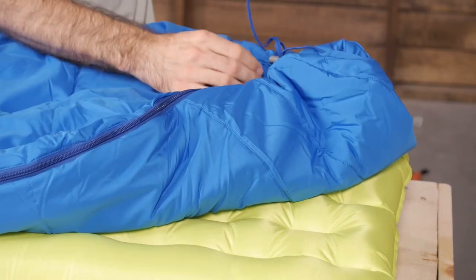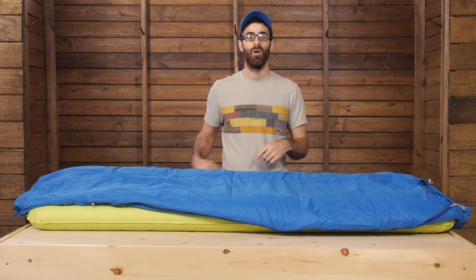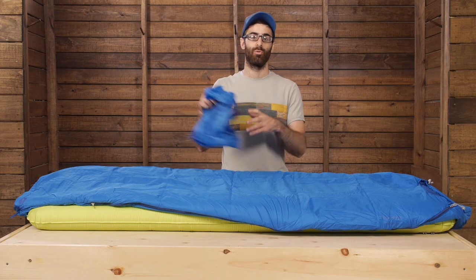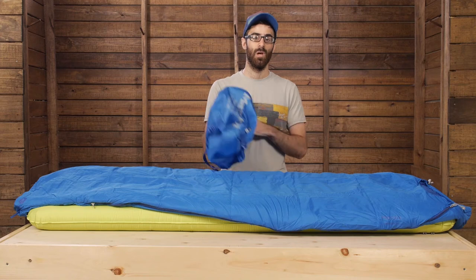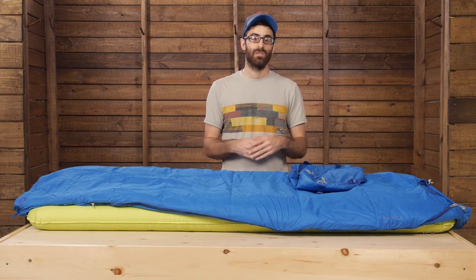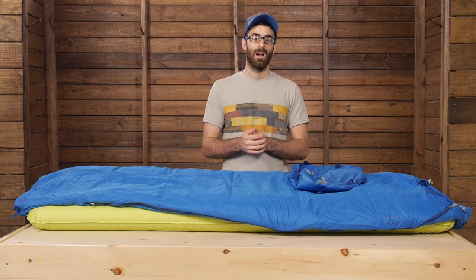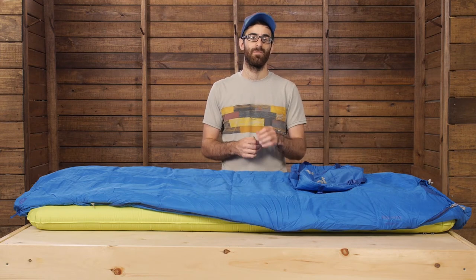It is a mummy-cut bag, so it is a slightly more snug fit, but that helps it to pack down nice and small into its included compression stuff sack — a really nice added accessory. The bag does come in different lengths, regular or long. Regular will fit guys or girls up to six feet tall and the long will fit folks up to six foot six.